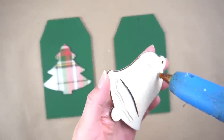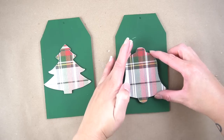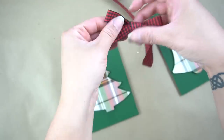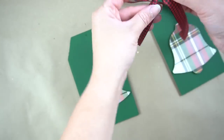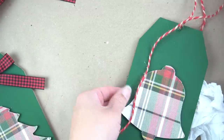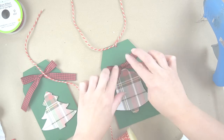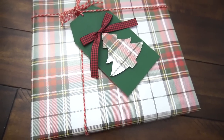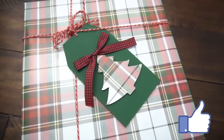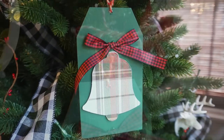Then I use some hot glue to attach the tree and the bell onto the tags. You can embellish these as much as you want — I decided to use some gingham ribbon from Dollar Tree to make a little bow, and then feed some jute string through the little hole up top. I attached the ribbon with some hot glue, and that was it for this DIY. This is the perfect little additional touch for your Christmas gifts, and the person receiving it could then use it in their Christmas decor.